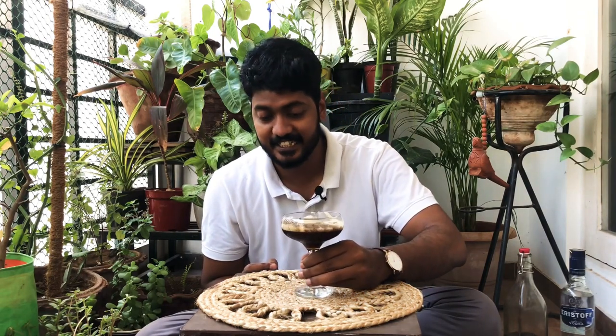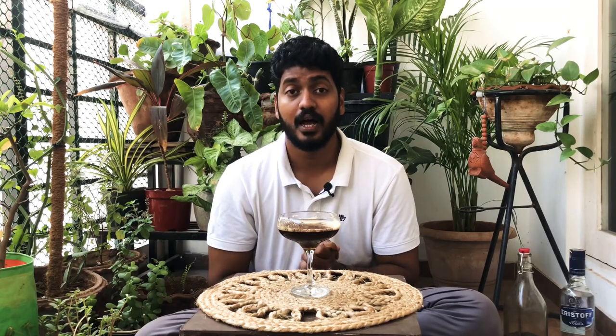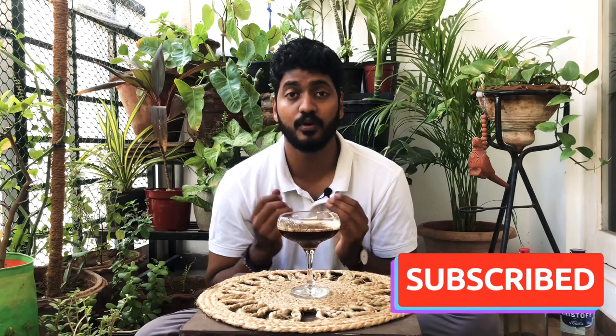So hey guys, that's the espresso martini — so easy to do. Try out the homemade Kahlua recipe and do try out the espresso martini, you will absolutely love it. For more videos from the Cocktail Room, hit that subscribe button and click on the bell icon if you want to receive instant updates on our upcoming new videos. Drop a like if you like this video and if you like this cocktail. And until next time, cheers!